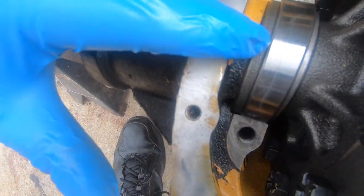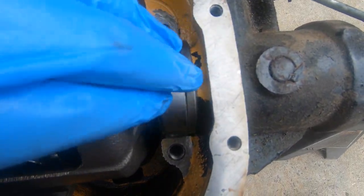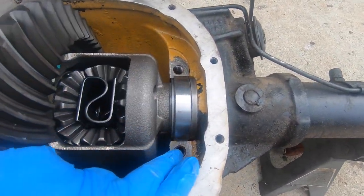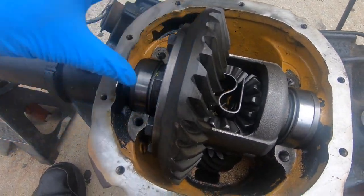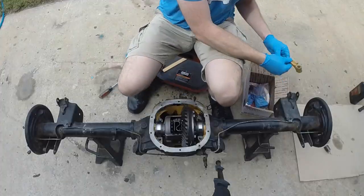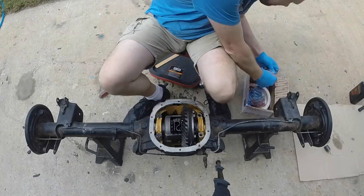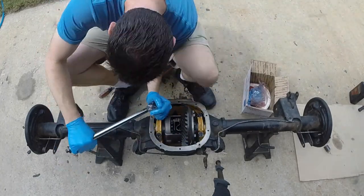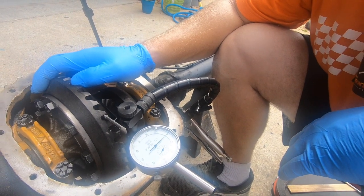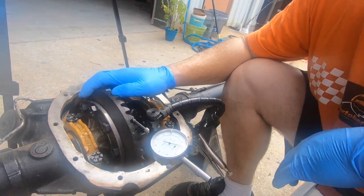On the ring gear side I went with the 265 — that fit just fine. On the other side, after trying several shims, I ended up with a 261. I got the bearing caps back down at 77 foot-pounds and measured the backlash. We're reading 18 — that's too much. It needs to be 12 to 15.